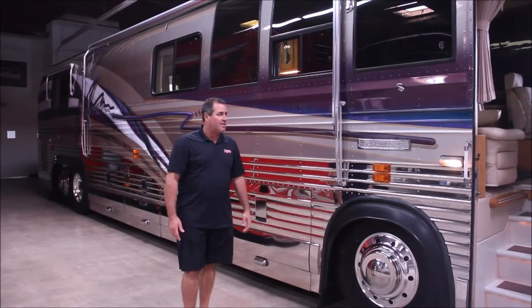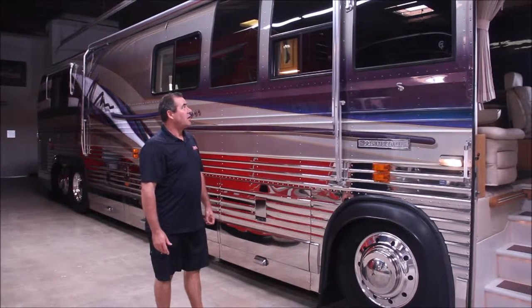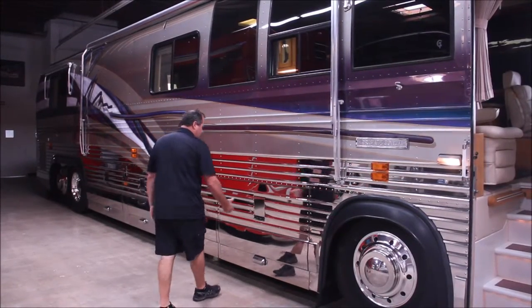Hi, I'm Art with OCRV. It's a 1994 Prevost XL bus. I'll show you a little bit of stuff that we're going to be doing on the outside of this. We're going to be installing a new Winegard antenna for the TV system.